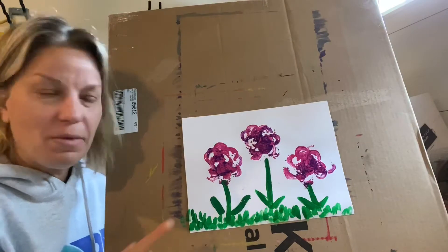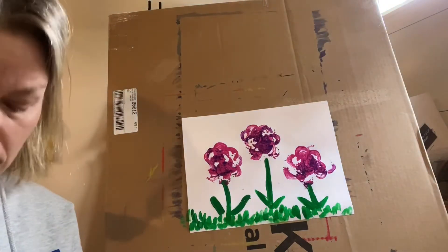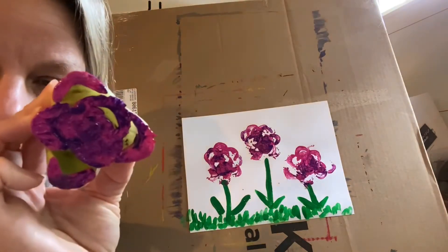Hi, today we're going to make some flowers from the stalk of celery. It'll look like this — this becomes the print.